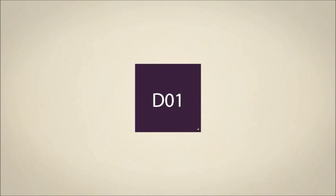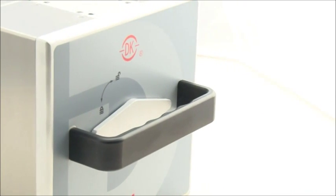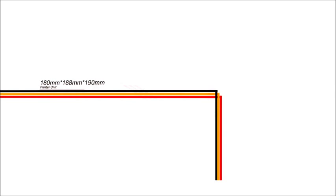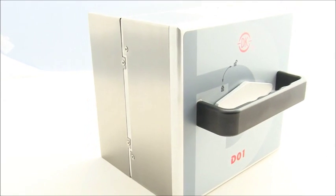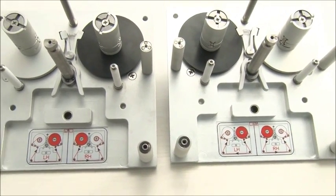Introduction of D01 main components. Printer unit: dimensions 180 mm x 188 mm x 190 mm, weight 8.5 kg. The printer unit can be interchangeable with left-hand and right-hand installation. It is a combination of intermittent and continuous printing modes.